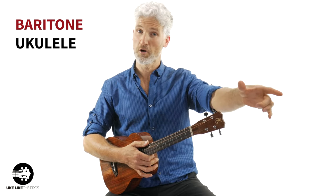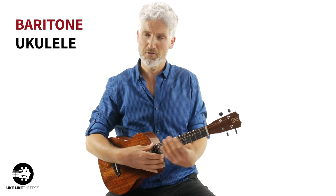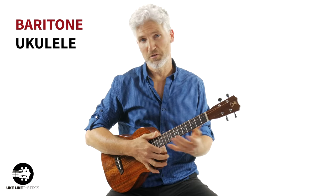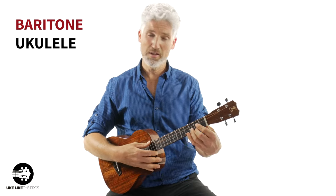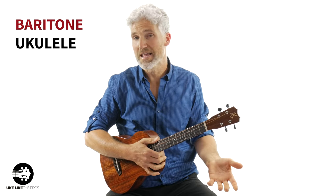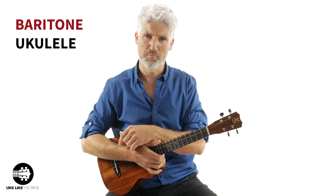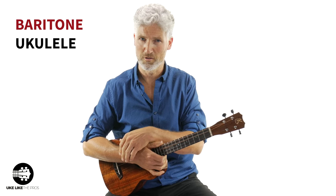If you eventually want to go to guitar, the baritone is a great place to start before moving to guitar. It also works the other way — if you start on the baritone and then want to play the soprano ukulele, you'll play the same chord shapes, you just have to learn the new names because the strings and tuning are different on the baritone versus the soprano, concert, and tenor ukulele.